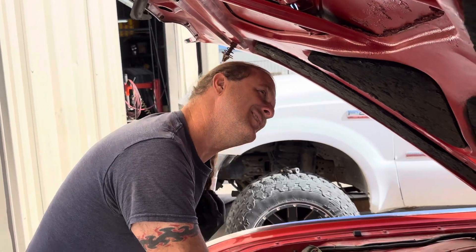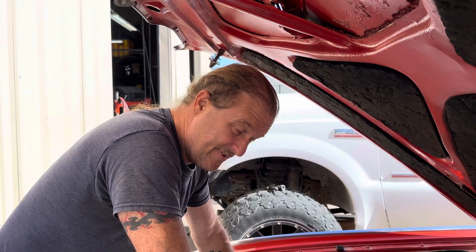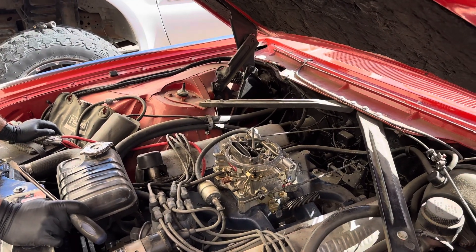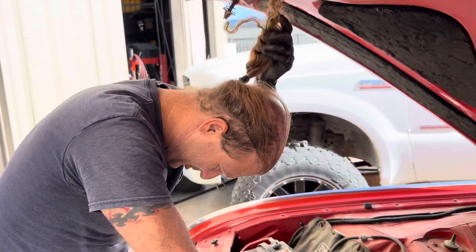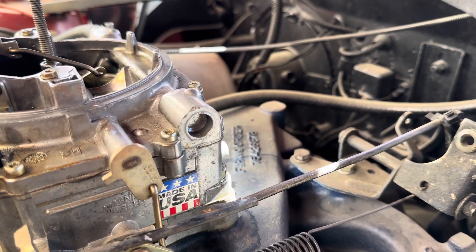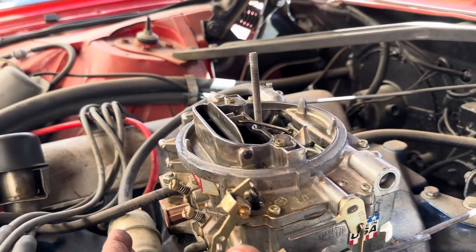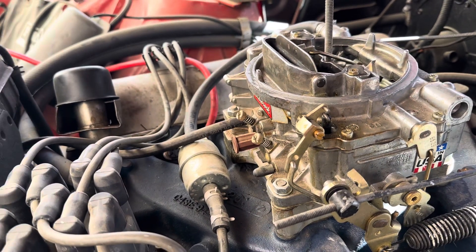Scotty is heading to Georgia to pick up some of his things, including his Jaguar, drop off some cars, pick up others, and bring stuff back including his TV. He's becoming more permanent at the shop. As for the throttle linkage, they may end up re-engineering it in-house since vendors keep falling through. If so, they'll credit the part and put it down as labor on the invoice.